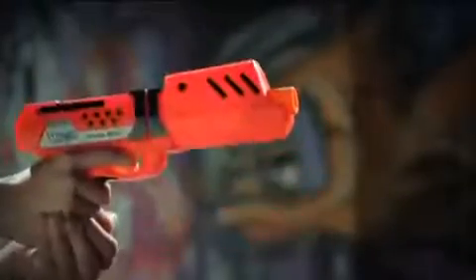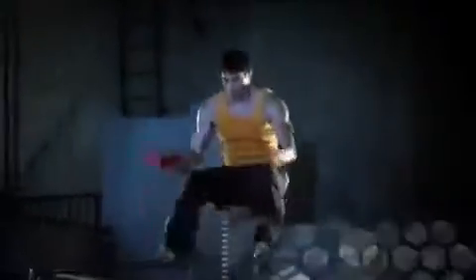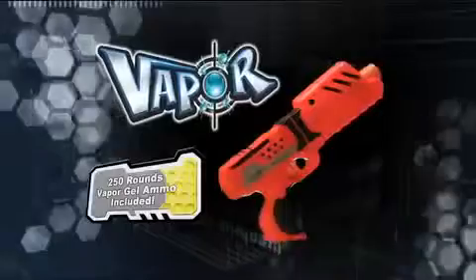With the Atlas 250, you get real trigger action that blasts up to 60 feet. Get more action and more ammo with the all-new Vapor.